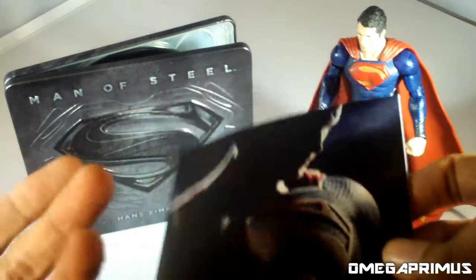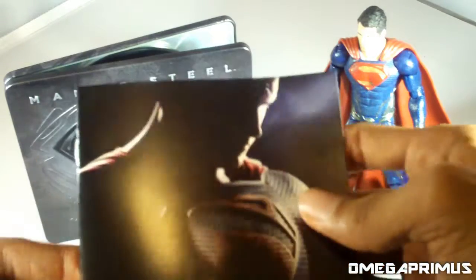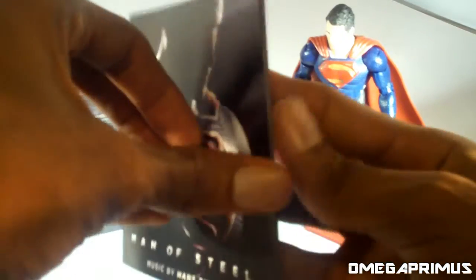All right, so let's take a look at this 32-page booklet. Warning: if there are any spoilers in here, or if you are worried about spoilers, you might not want to watch this part, because I'm going to flip through each and every page to show you guys what's in the book.